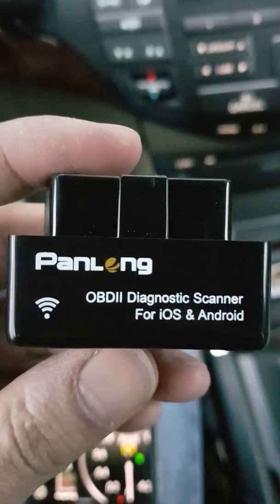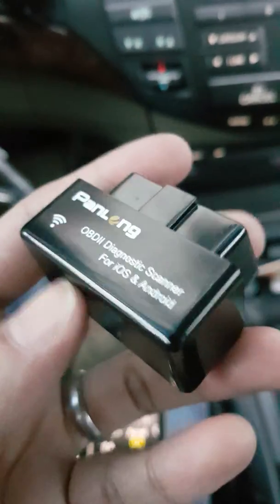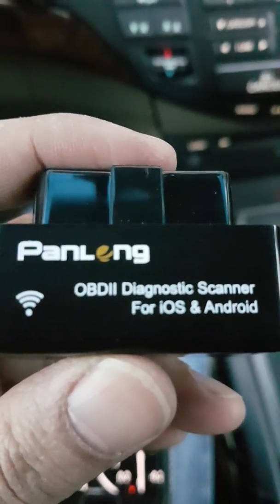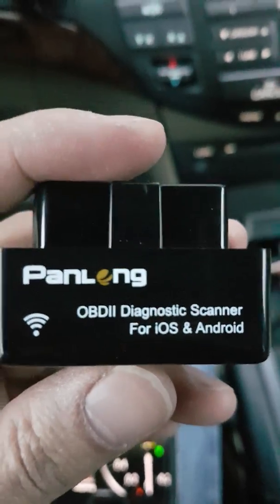I have these OBD2 diagnostic scanners that I primarily use to check my car if there's a check engine light, find out what's wrong, and or clear the check engine light if needed.